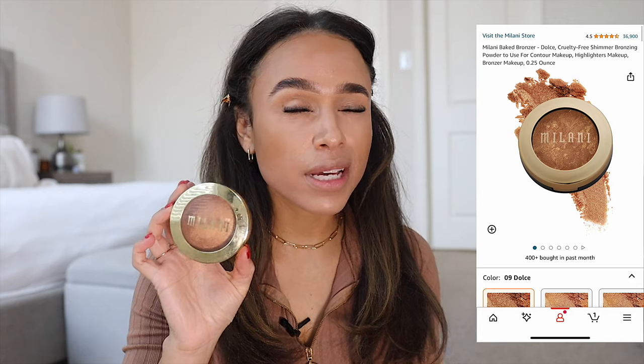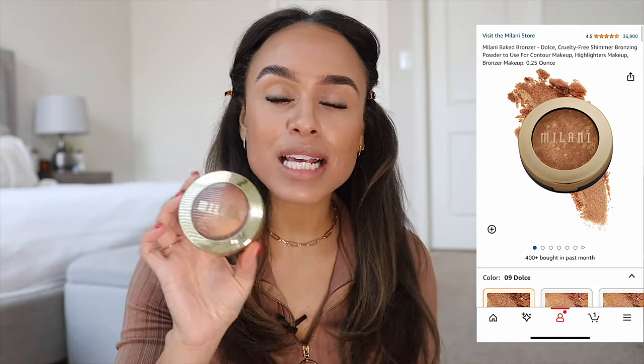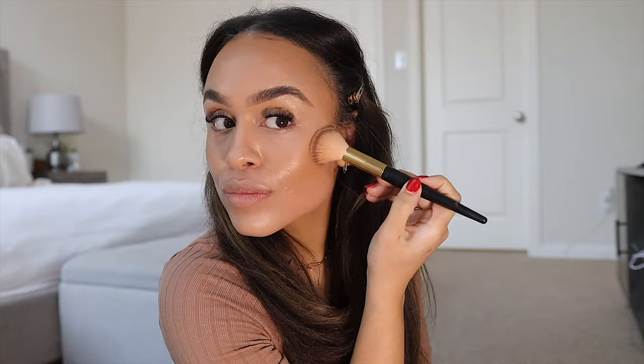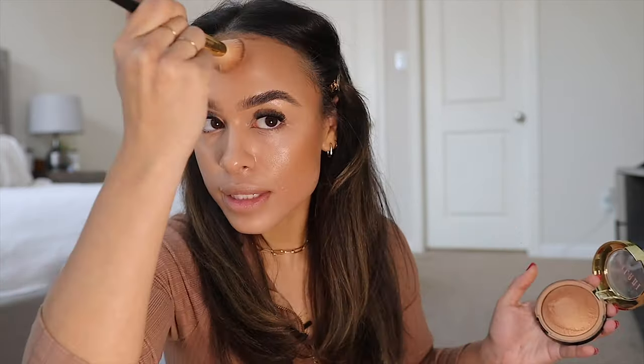Now that I've done all of the wet products on my face, I'm going to go in with the dry products — the powders that are going to set everything. I'm using this Milani bronzer. Technically it says it's a baked highlighter in shade 140 Bronze Splendor, so it does have a little bit of shine, but it really looks more like a bronzer in my opinion. Anywhere where I used contour, I go in with this bronzer and reinforce it with powder — I'm really locking it in place. I also like to go underneath my chin so it makes me look a little more snatched.